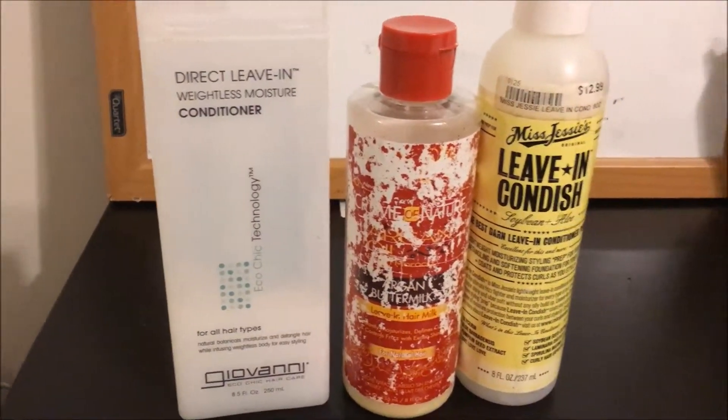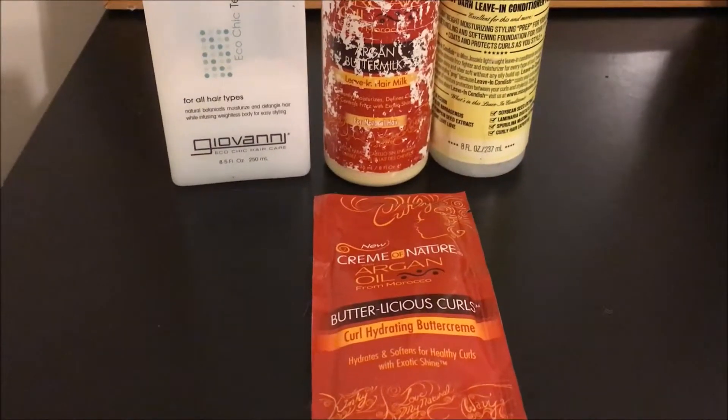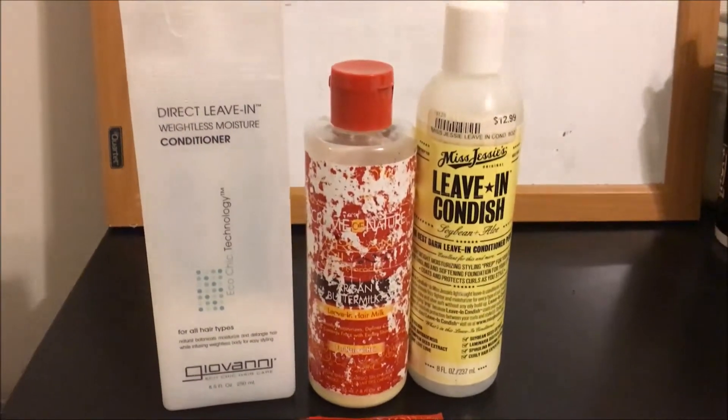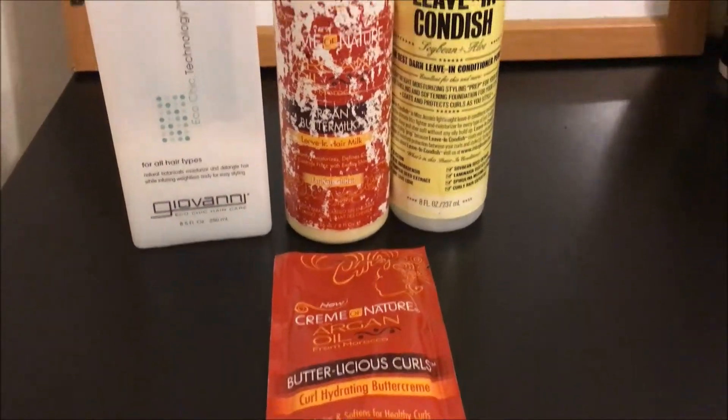After rinsing my hair, I used these products to do my wash and go. This is the results of using the cap and doing my wash and go.